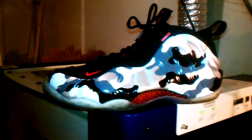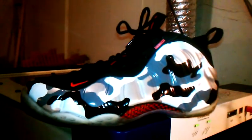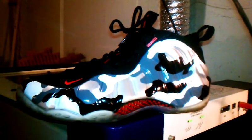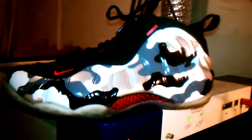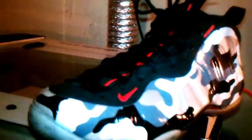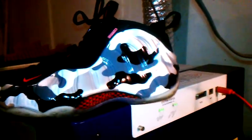You're back with Wet Paint Customs. Here we have the Nike Air Foamposite One Camo — this is my sneaker, it's not a replica, it's authentic. But that's not why I'm doing the video. I did a custom piece for this joint and I just want to show you the custom piece.